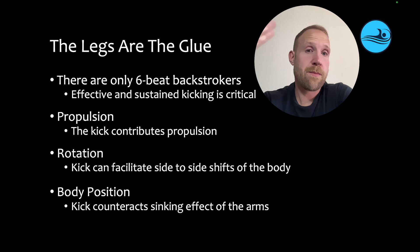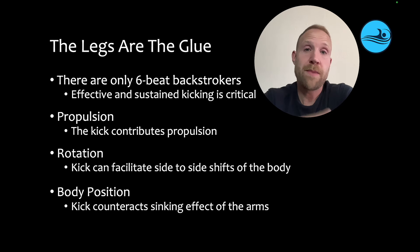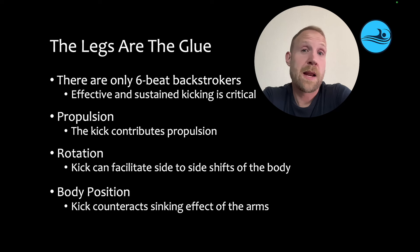The legs are the glue in backstroke. And if someone's effective at backstroke, I can almost guarantee that they're using a six-beat kick. Effective and sustained kicking is critical in backstroke. If the legs go, the swimmer is going to be in big trouble that last quarter of the race.